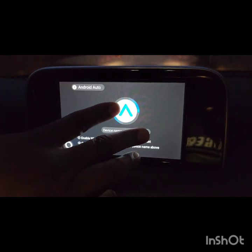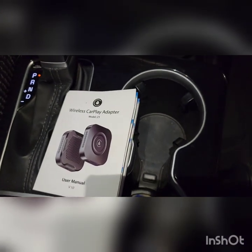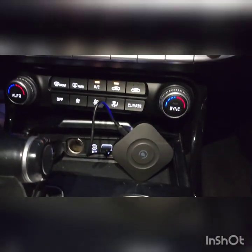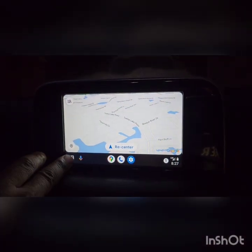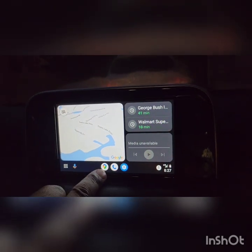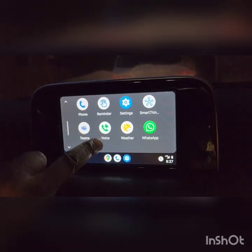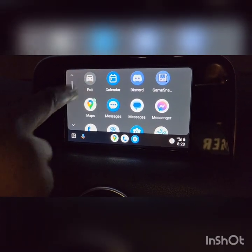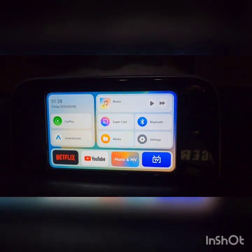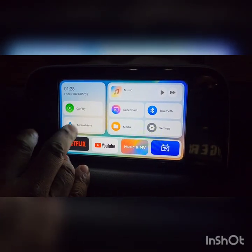The video disconnected briefly, but anyway — you can always go back to your CarPlay or Android Auto. You have your maps and your apps right there, everything you normally use. When you want to go back to the main app, you just hit exit and it brings you right back, and you can play around from there.